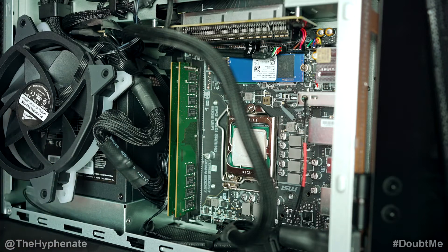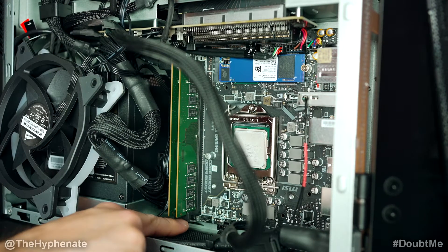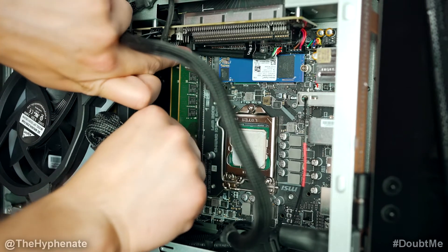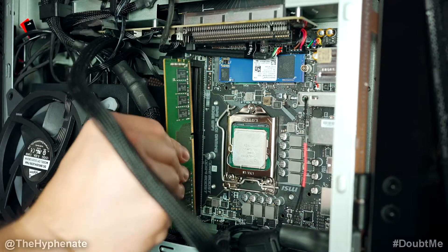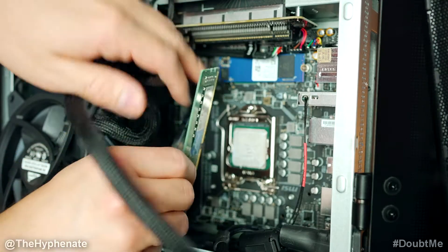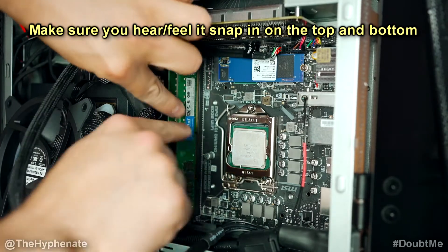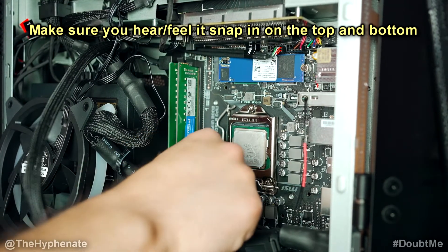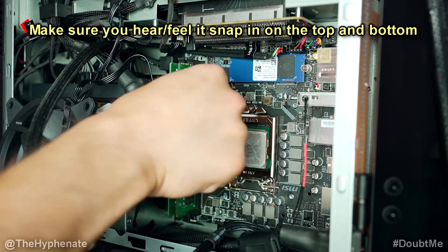We have two slots here. All you have to do is open up the tabs to be able to pop these out. Now we're going to get the new RAM and go ahead and push it in. Make sure as you push it in that it's flush and nice and clean in here. Push it in and boom.